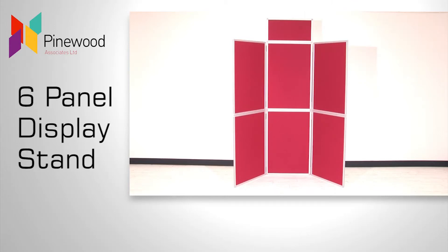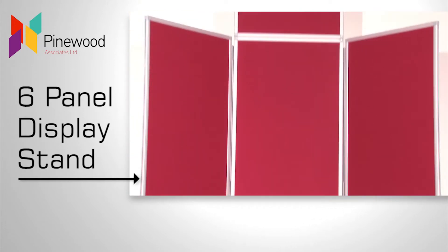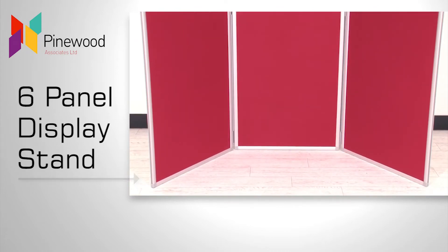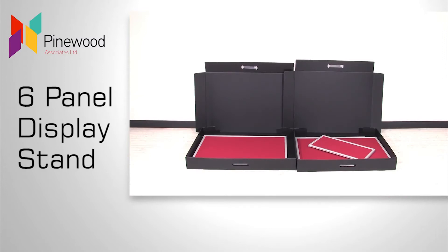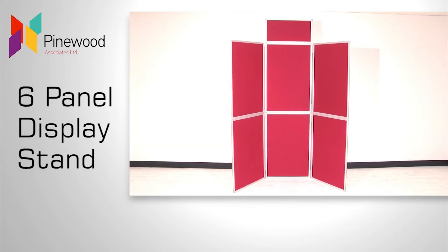This six-panel display stand has a stylish aluminium frame, a luxury fabric covering to the front and a smooth plastic surface on the back. Each display stand is supplied with a header board and two plastic carry cases. It's available in a choice of attractive colours and is a popular choice for open days, exhibitions and conferences.